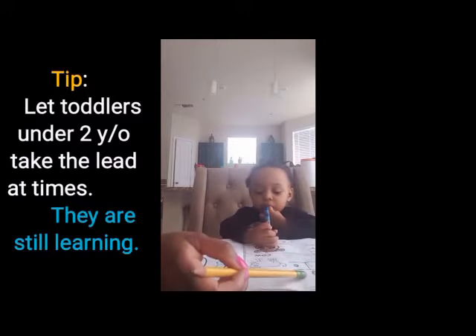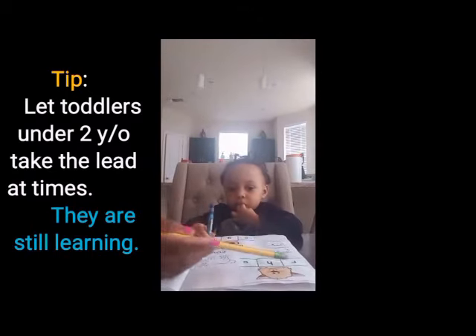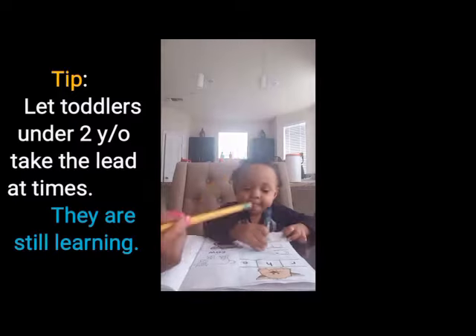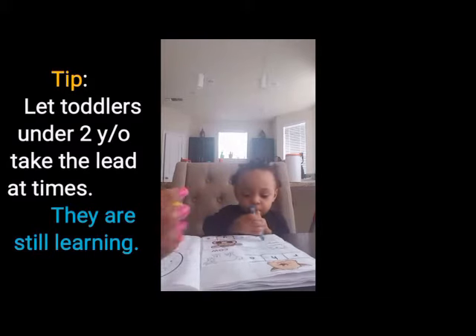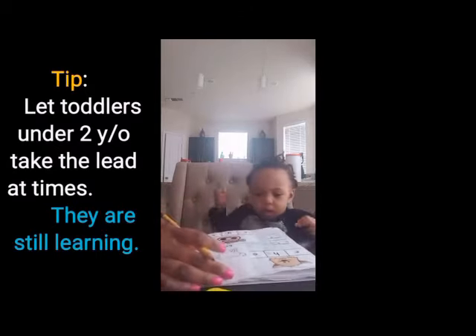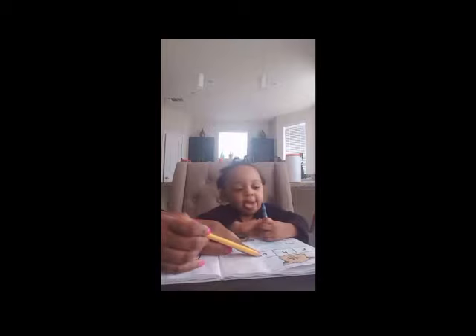So we have cat — cat. Our options are... which one do you think begins with the sound? Which letter? I think it's the letter C. You want to use your crayon? Okay, can you color this one for me for the sound? Great job — C for cat!